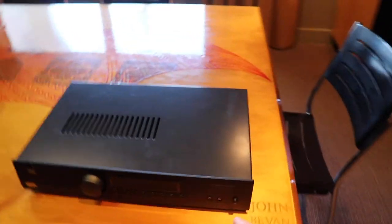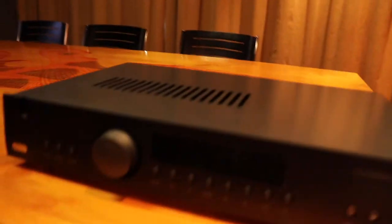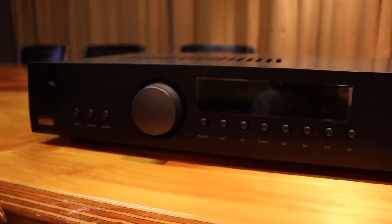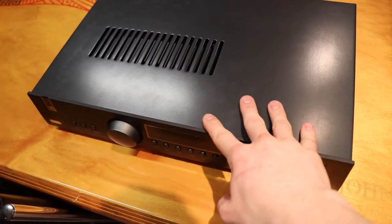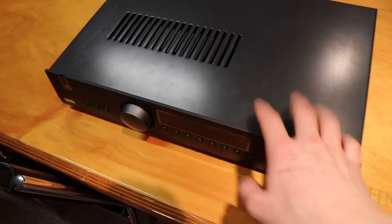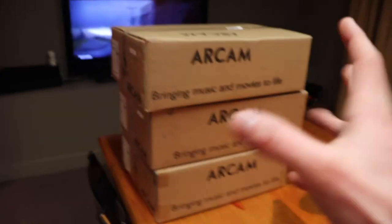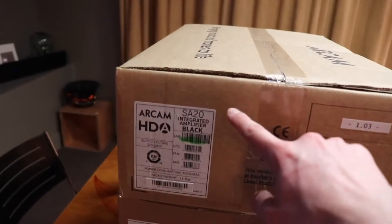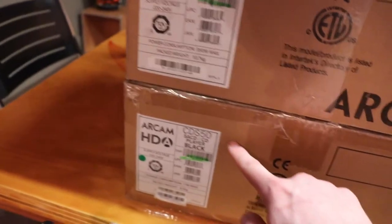So we've got our Arcam A19 here. This is the last one of these that we have - we've officially sold out of all the other models. This is the last generation. These are going to be the new ones, so let's unbox them and do a comparison. We have the SA20 integrated amplifier, the SA10, and the new CD player, which is the CD-S50. Let's open them up.